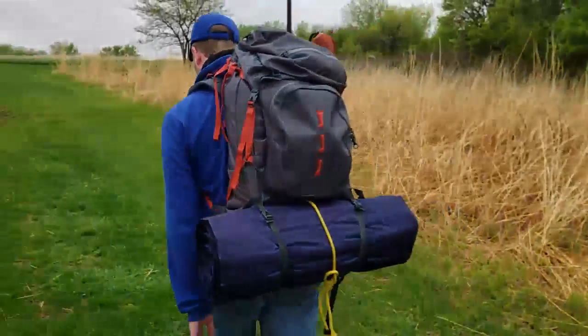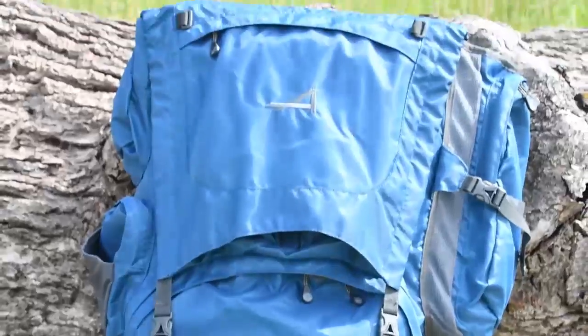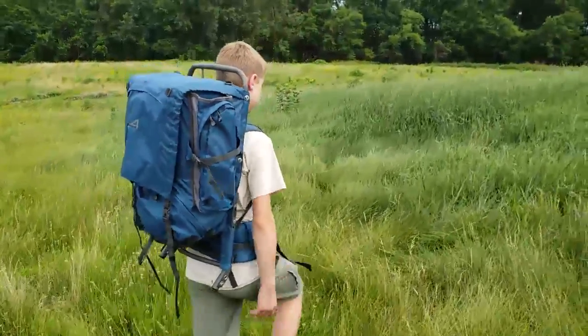You just made a great decision to buy your new backpack from Alps Brands. Now that you've got the pack, it's time to make sure it fits. A well-adjusted pack will carry more weight, cause less fatigue, and feel better for more miles on the trail.